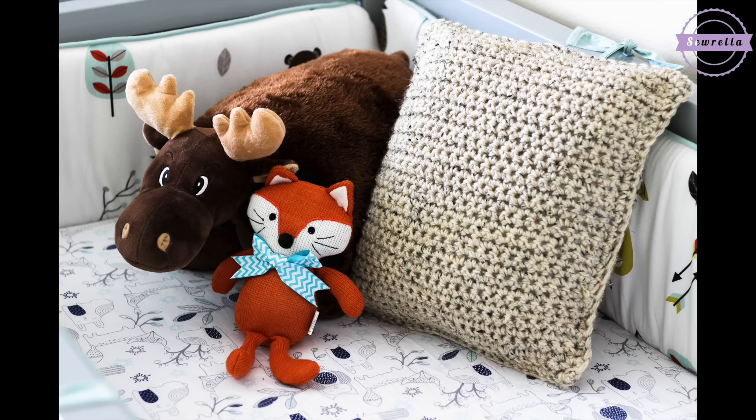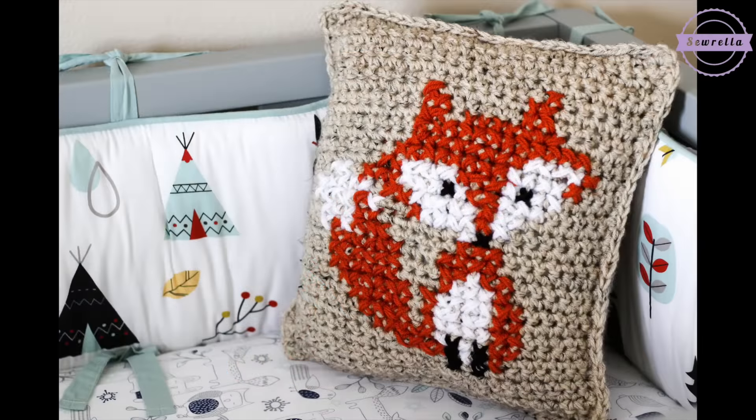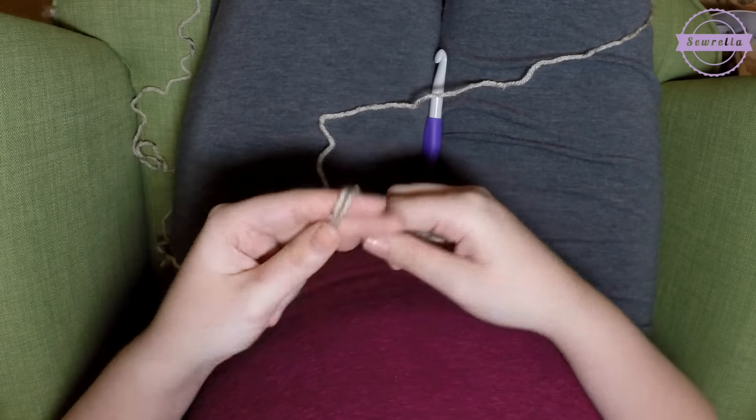I do have an extra special technique that you can see here — a little sneak preview. Stay tuned to the end of the video for the details on that special technique.